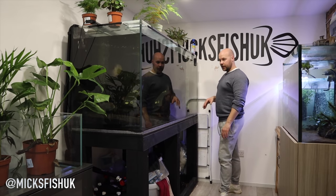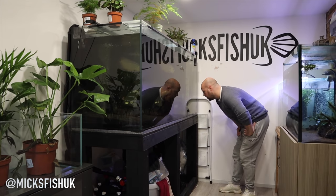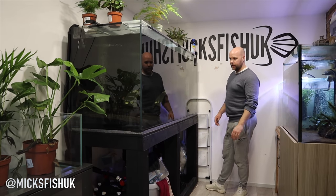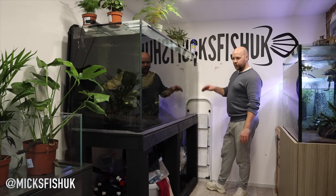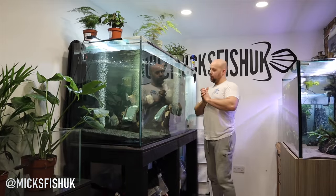We'll see how well they feed because they are absolutely massive fish, so I'm quite excited to show you that. I just want to say thanks Dave - thanks for dropping them off mate, I really appreciate it. I know I was doing you a favour taking them off your hands since your tank was getting closed down, but really appreciate it mate, these fish are absolutely awesome.